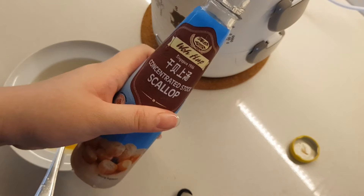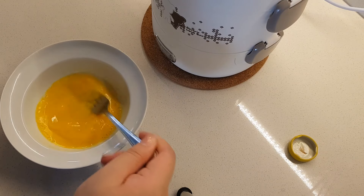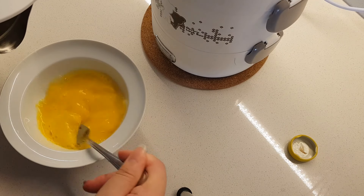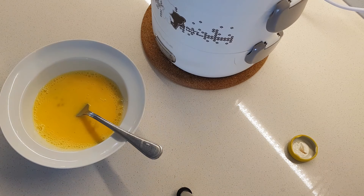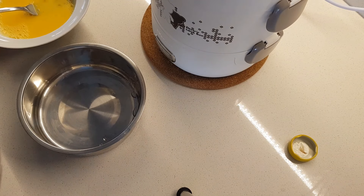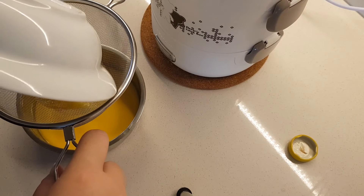I like to add a bit of seasoning so that the egg has flavor, and some water. I'm going to pour the egg mixture into this tray for the second layer. From what I've seen in other YouTube videos, you have to sieve the egg mixture so that it's smooth.